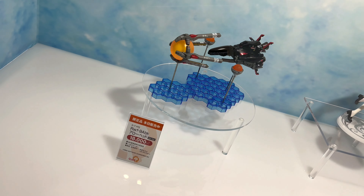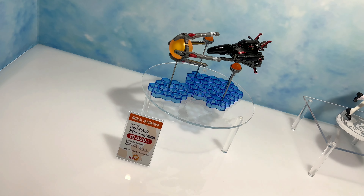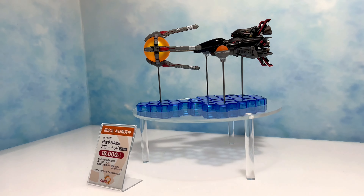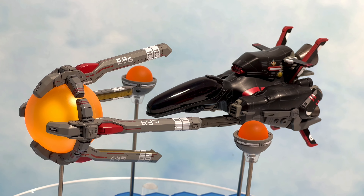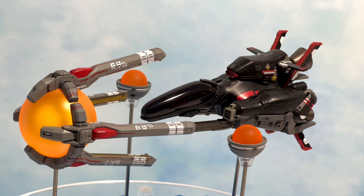This is the black version. They previously released a regular version, which is the white version, but this is a black one which was being sold at Wonder Festival at a price of 18,000 yen. It's a limited edition.